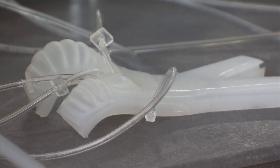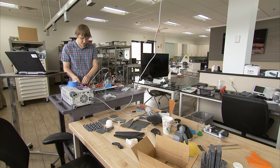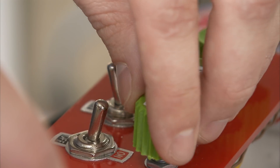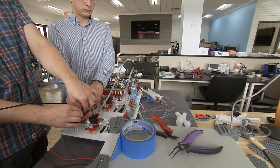We are looking into a swarm of soft robots that can move around the surface of another planet and then link together and create these temporary structures or do various tasks that we need them to do.